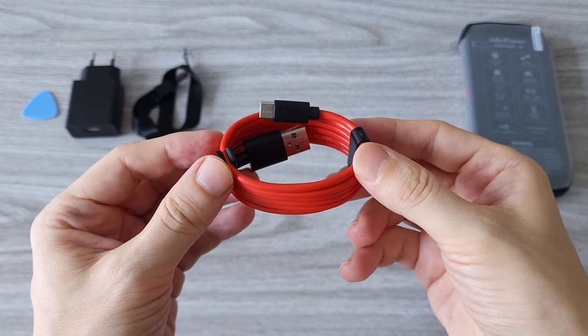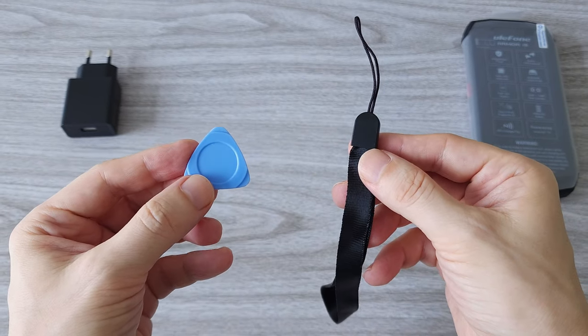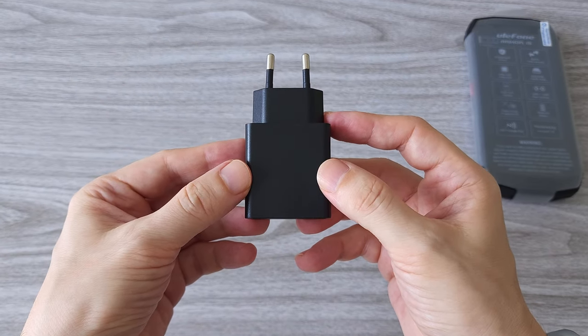We have one red-covered USB Type-A to USB Type-C charging cable, one SIM pick, and a hand strap. And one 18W fast charger, which may differ depending on your location.